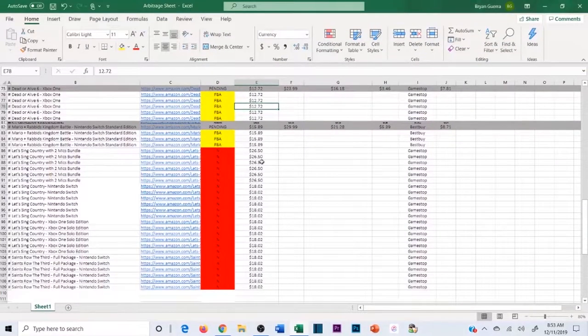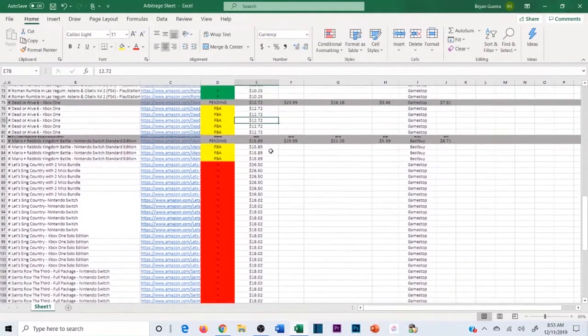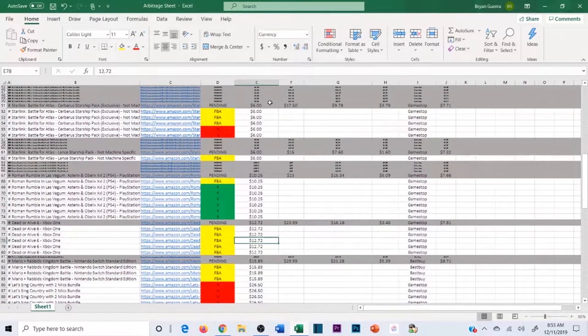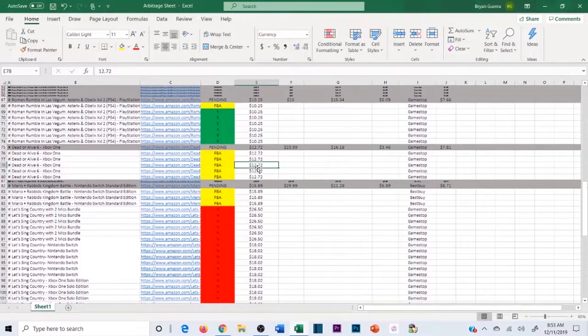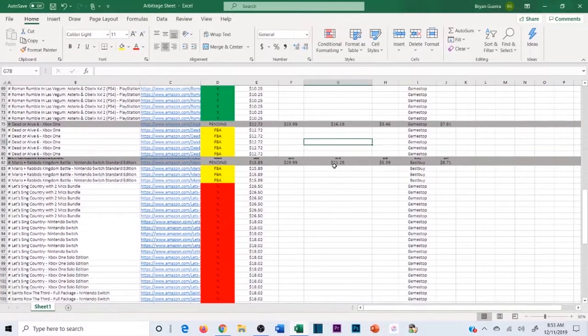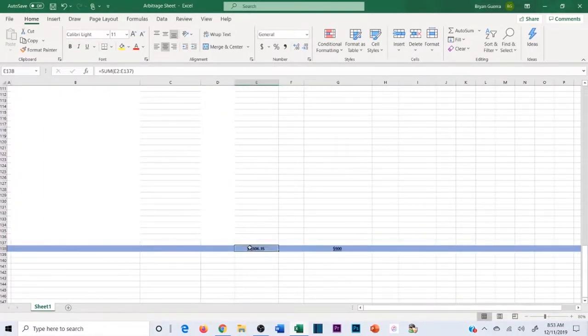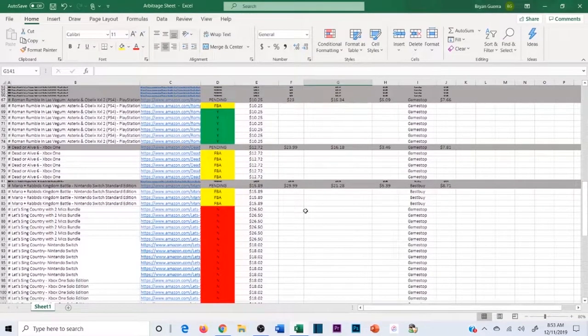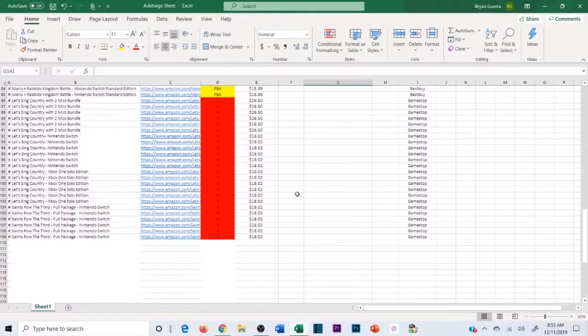Let me hop over to my computer and show you exactly how I receive these. You'll see I have a spreadsheet tracking everything — this month's spreadsheet of all the things I purchased and all the things that have sold. I track what I spent to get it, what it sold for, the fees, the profit from the sale minus the fees. That way I know exactly what I spent on products this month and what I've gotten back so far.